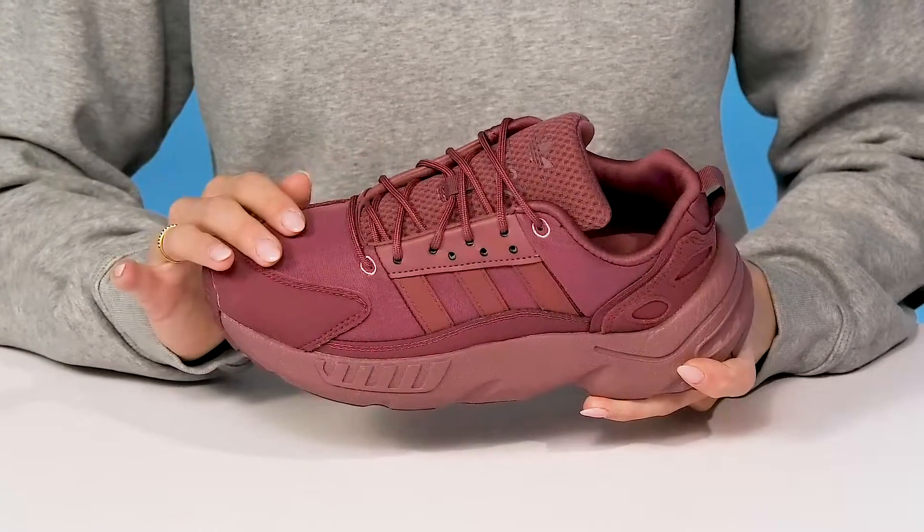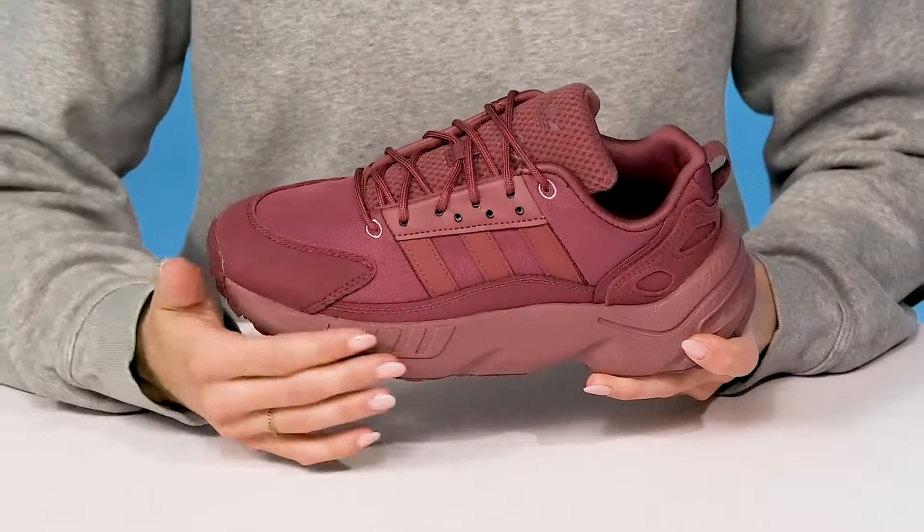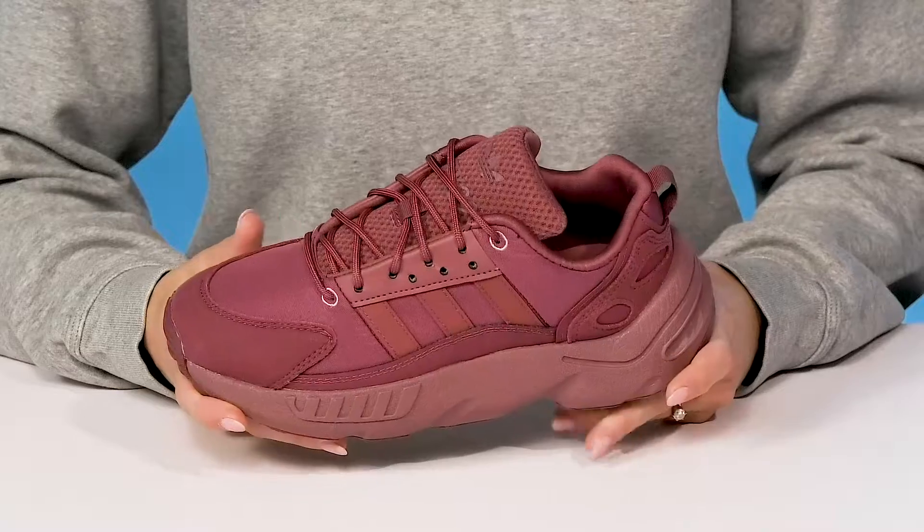They offer a sweet upper — it is textile and has synthetic overlays to offer a little bit of extra protection.